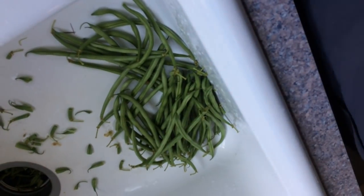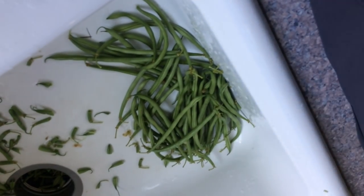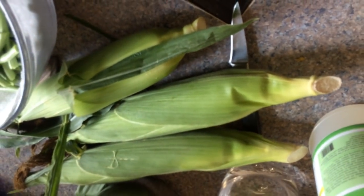Fresh crab cakes. String beans from the lady who runs the Hampton Boulevard Market — not from the market but from her. Corn from the market.